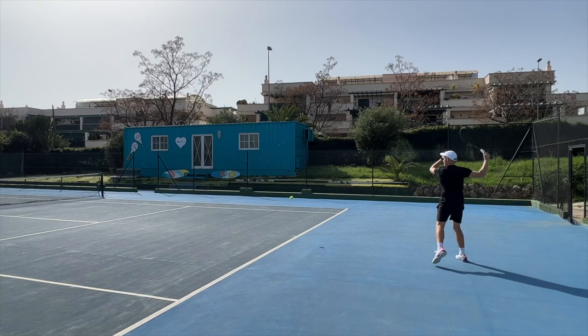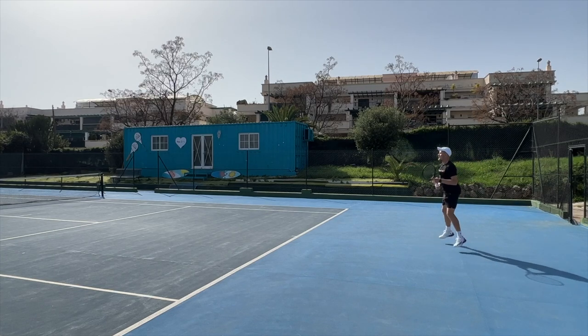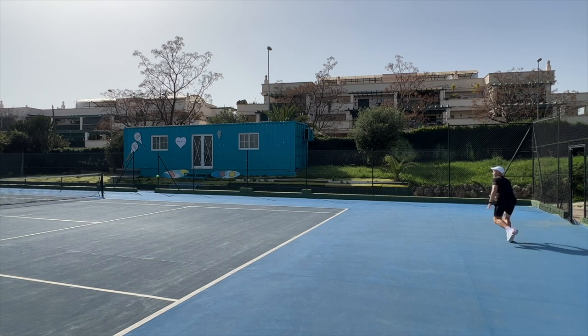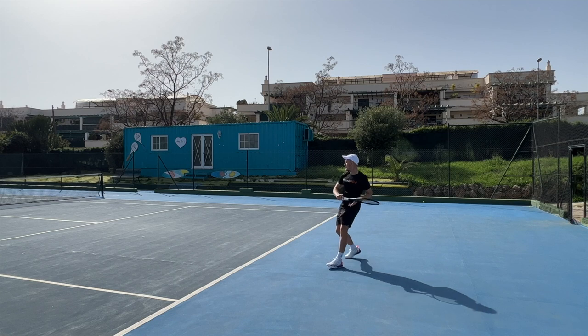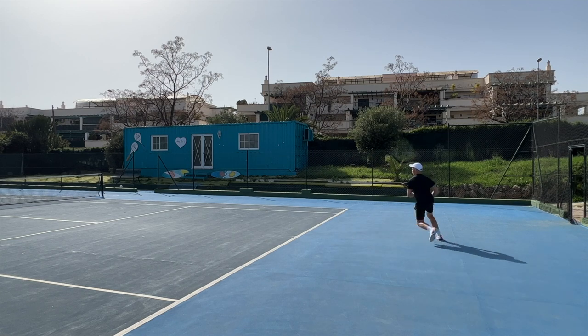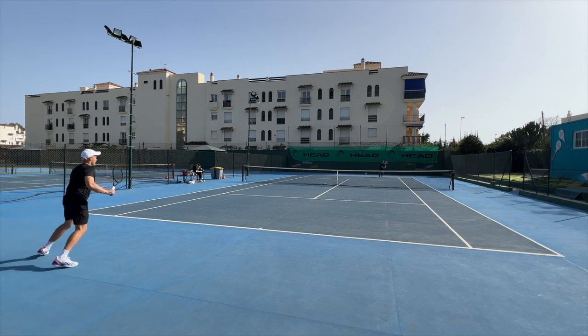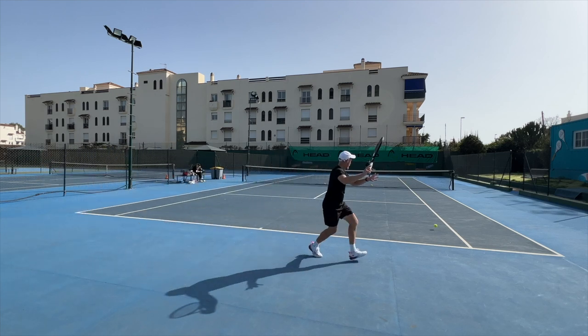My buddy Dennis really liked these — he bought them for himself and really enjoys the shoes. He has a pretty medium foot. But I feel like they clamp down on my foot a little bit and don't feel super comfortable. They get better after 8 to 10 hours of play, so the break-in period is always there with most Adidas shoes. After that they play nicely, but I lack a little bit of cushioning.